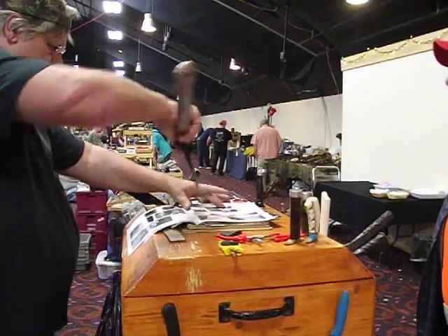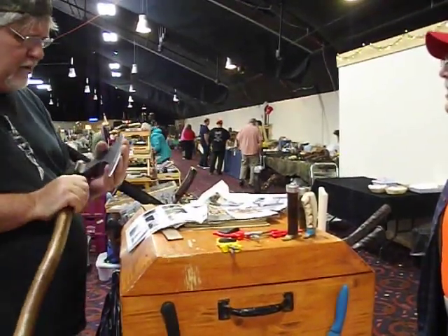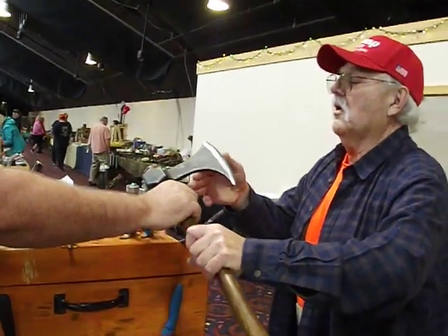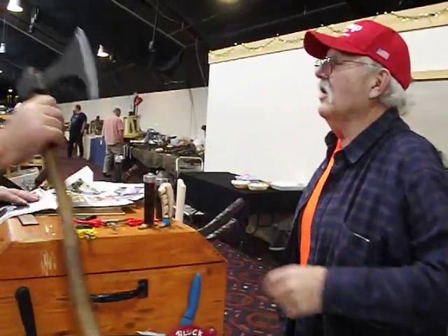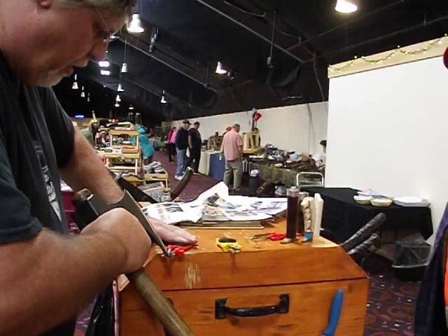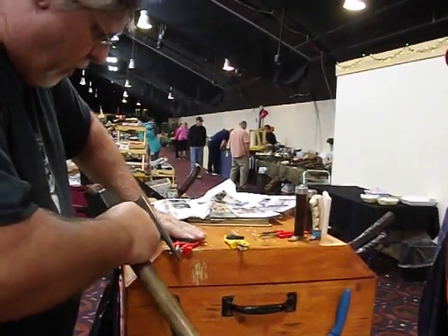I'm getting there now. Feel that edge pulling in there. You can feel it's coming along. Stuff like this, I'm sure, is hard on a stone. Once you get so far, all of a sudden it's just going to be right there, real sharp.